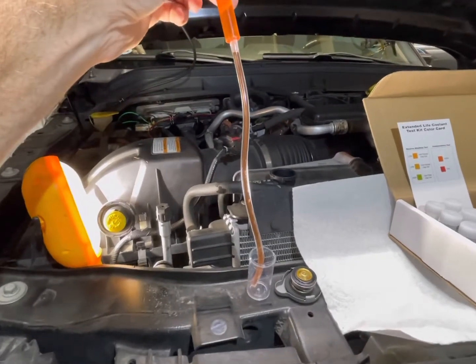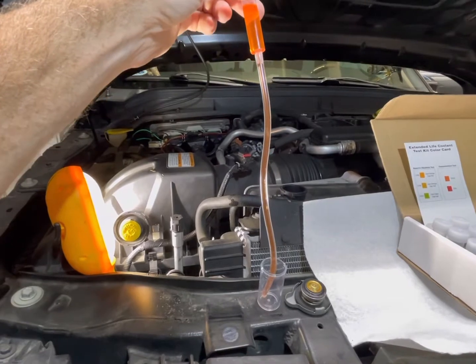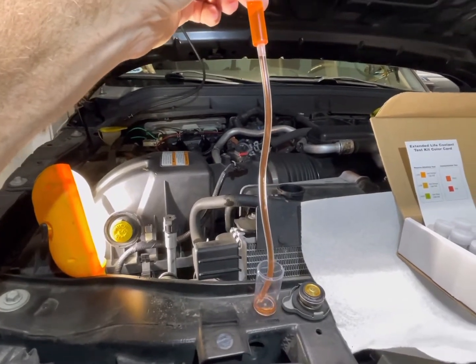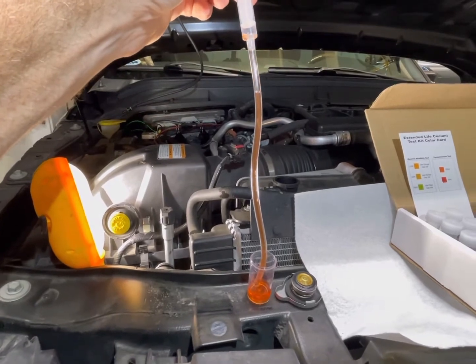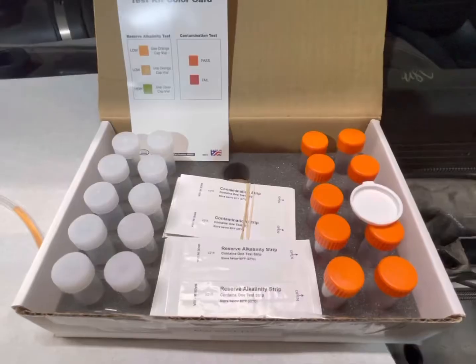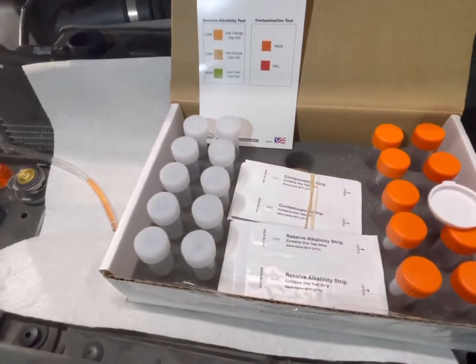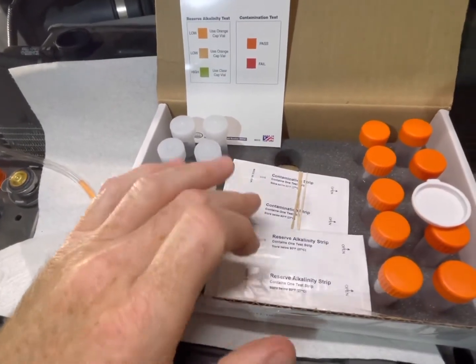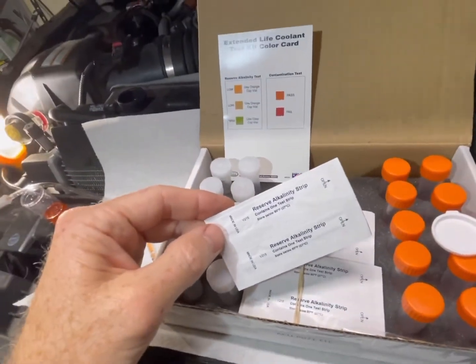Deposit the sample from your secondary reservoir into the sample container. There are two sets of test strips: the reserve alkalinity strip and the contamination strip. The first part of the test uses the reserve alkalinity strip.